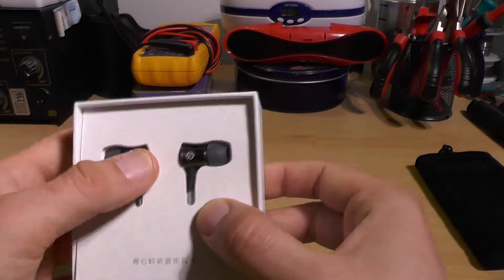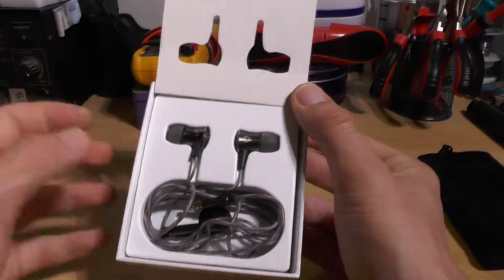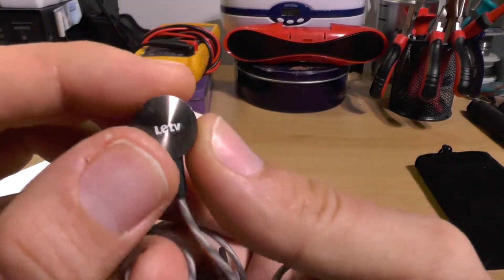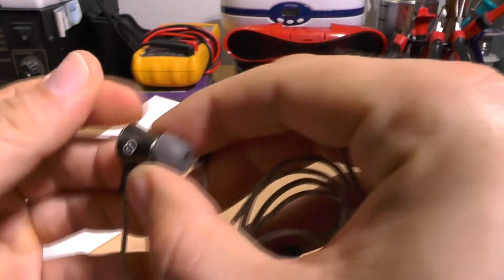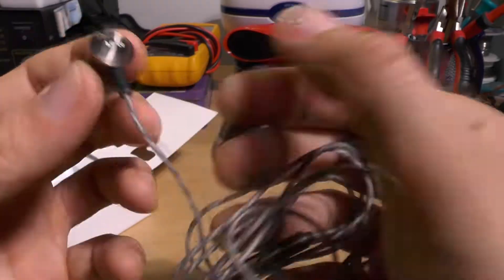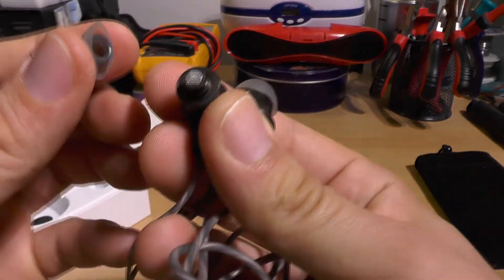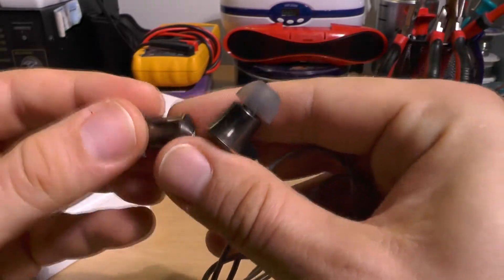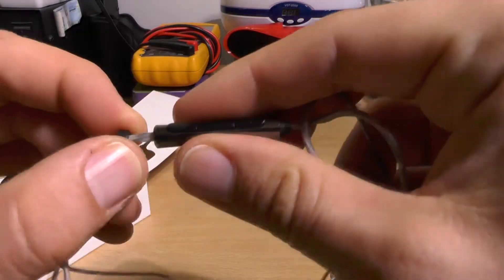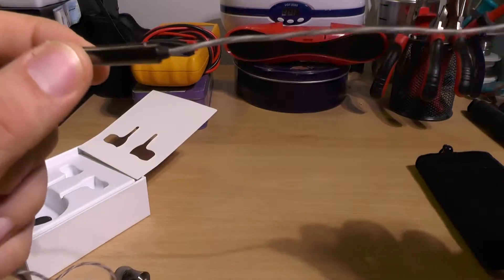They've already been opened, so they're not packed as they originally were. The color is gunmetal black, and as you can hear, they are quite metallic — entirely made of metal, which is nice. They have a neodymium driver magnet. The cable is transparent; I'm not sure I like that since white materials tend to turn yellowish over time.